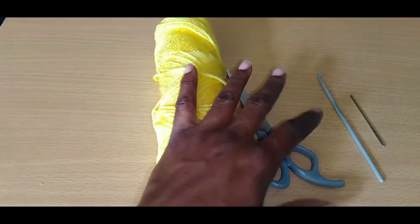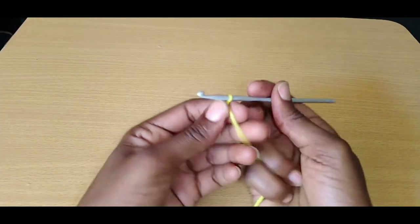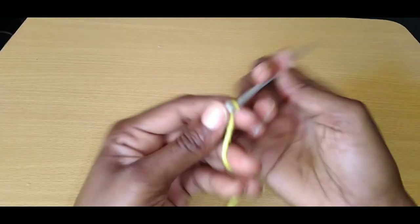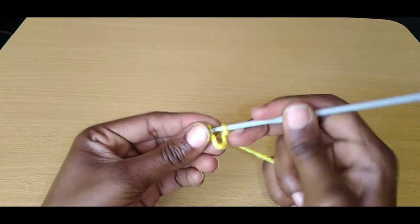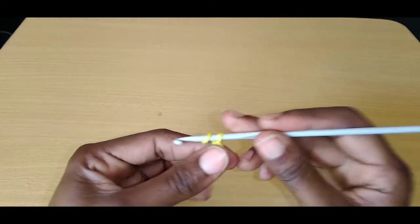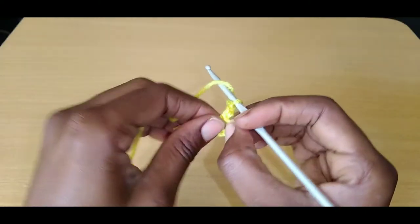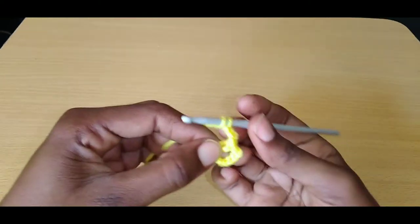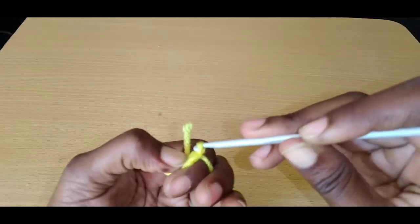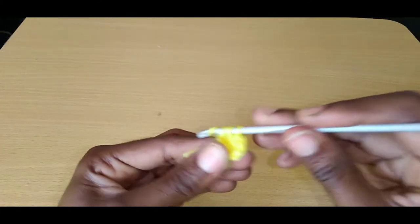Make sure you hit that subscribe button so you won't miss any of my videos. Start off by making your magic circle, chain up nine, then make a slip stitch into the end of that chain nine. Then chain up three, yarn over — you're going to place 14 double crochet right into this circle. Yarn over, pull up a loop, pull through one, pull through all three. Yarn over, go back into that space, pull up a loop, pull through one, pull through all three. Continue that 14 times.